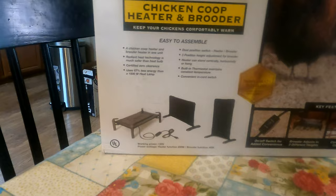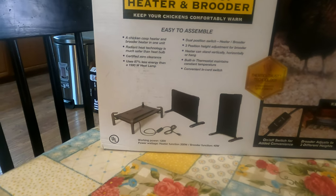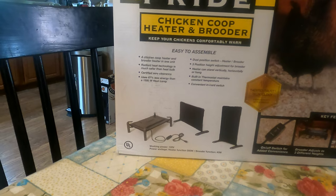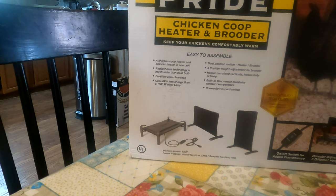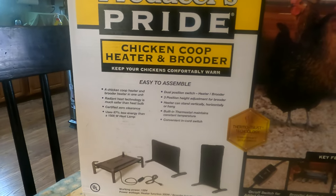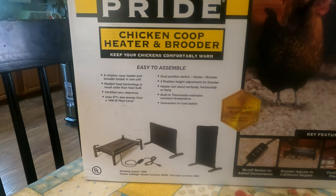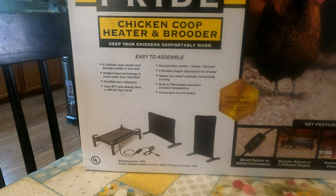As you can see on the packaging, it says it's easy to assemble. It's a chicken coop heater and brooder heater in one unit. Radiant heat technology is much safer than heat bulbs. Certified zero clearance, meaning the animals can be right up against it. It uses 87% less energy than a 1500-watt heat lamp, dual position switch — heater and brooder — three position height adjustment for the brooder, and the heater can stand vertically, horizontally, or be hung. Built with a thermostat that maintains a constant temperature, and a convenient in-cord switch.